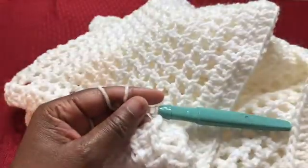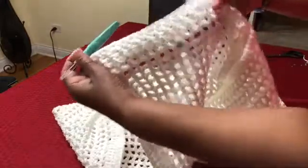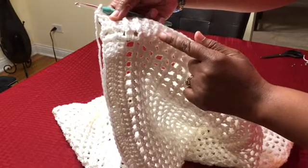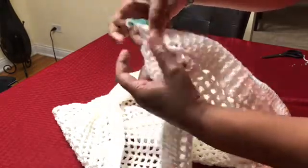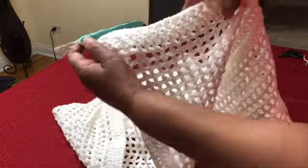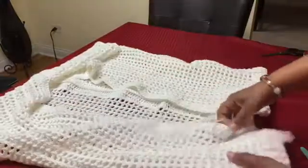I completed my four rows — the first row of double crochet is counted as my first row, so I did three rows of front post and back post. As you can see, it lines up perfectly. Here's how our work is looking.